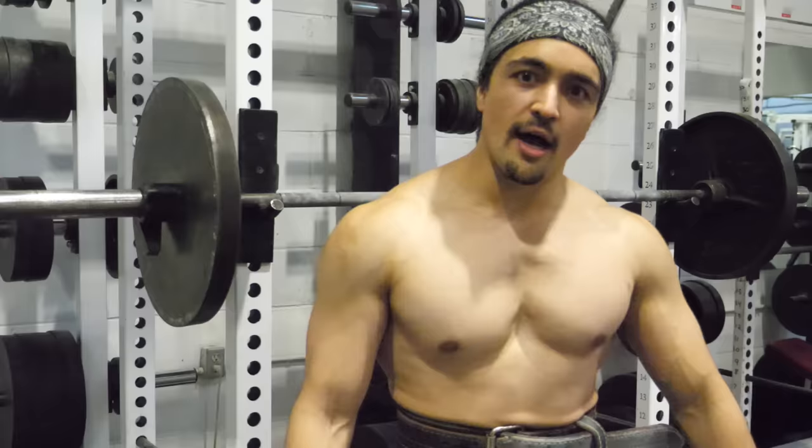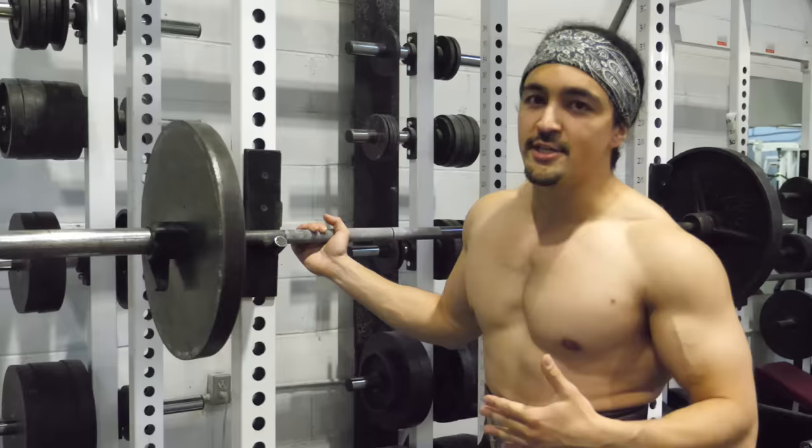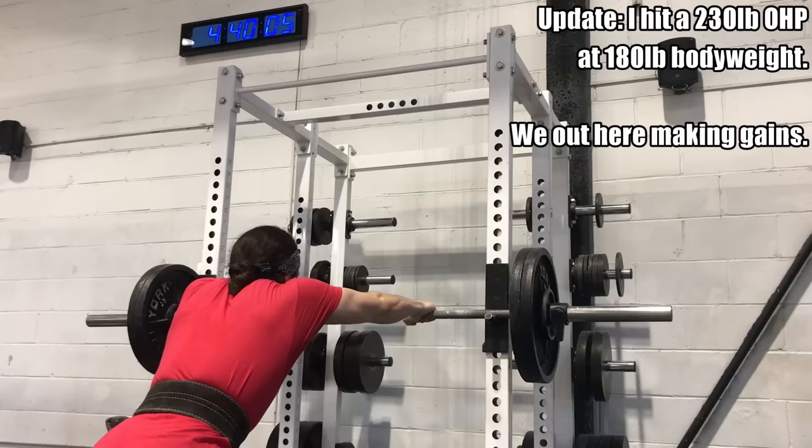I'm back with more videos. What's cracking guys, Omar Esau here, shirtless because I sold my last t-shirt for creatine. We're talking about everyone's favorite lift, the overhead press. We're gonna be talking about big tips today. I hope in the future to overhead press 230 pounds at about 108 pounds body weight.